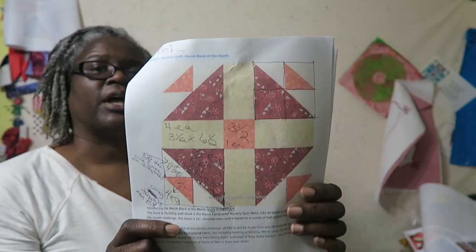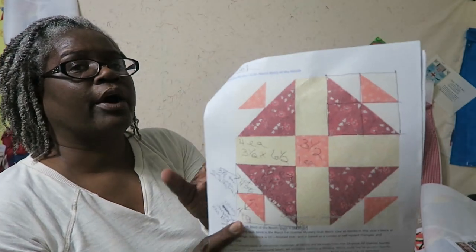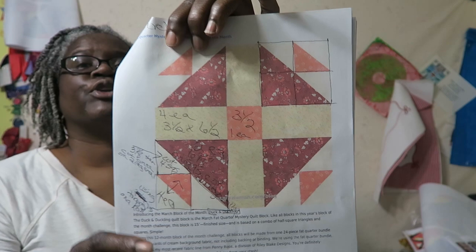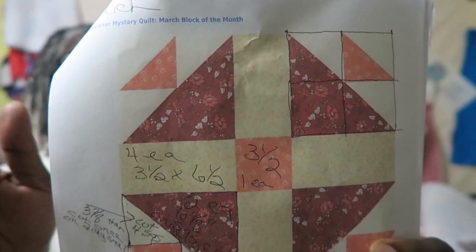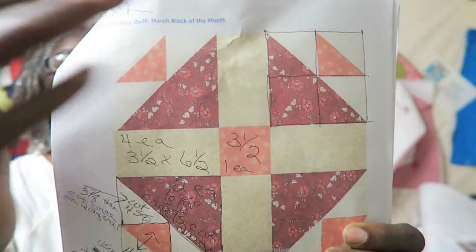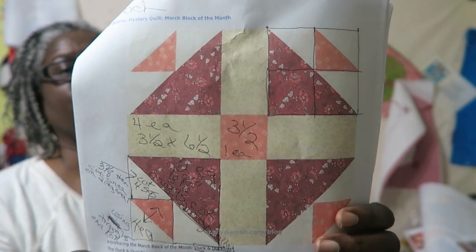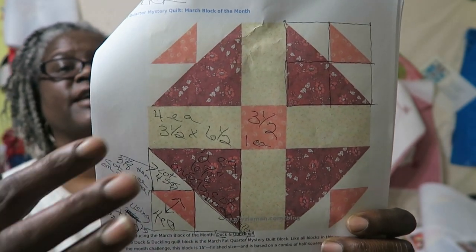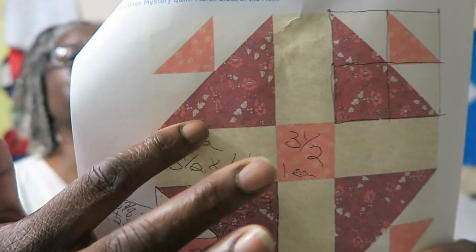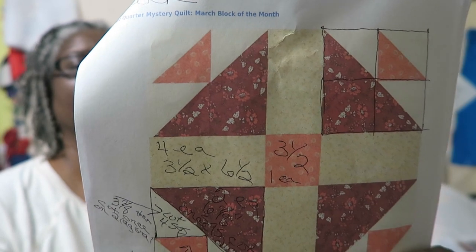She's using blocks that are your traditional blocks out in the quilt market. One thing I notice about her blocks — and I'm trying to get up close so you can see — is she's making this block so that it's five pieces across as well as five pieces down, so she's making a 25-patch. I am going to be condensing the seams because I don't like when seams show when I'm using any kind of print where you can see the seam line.